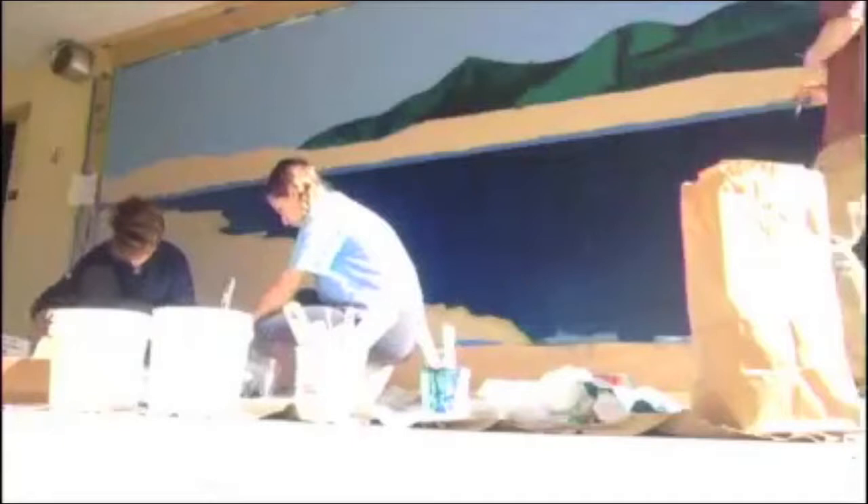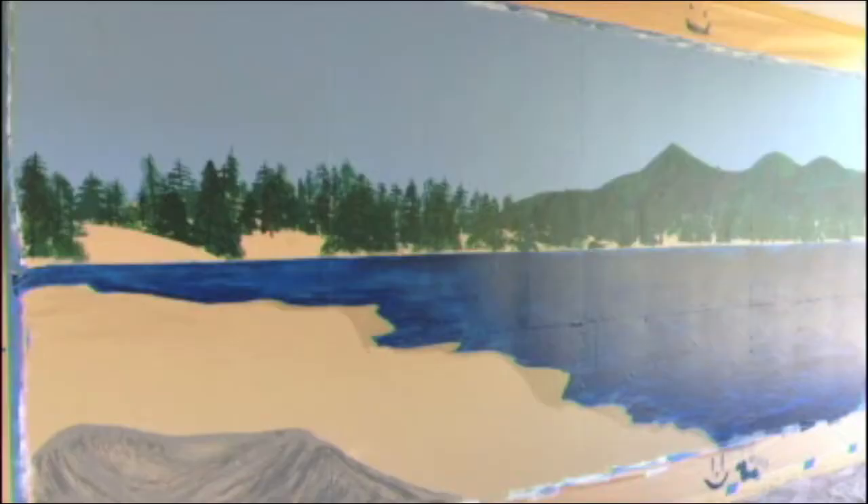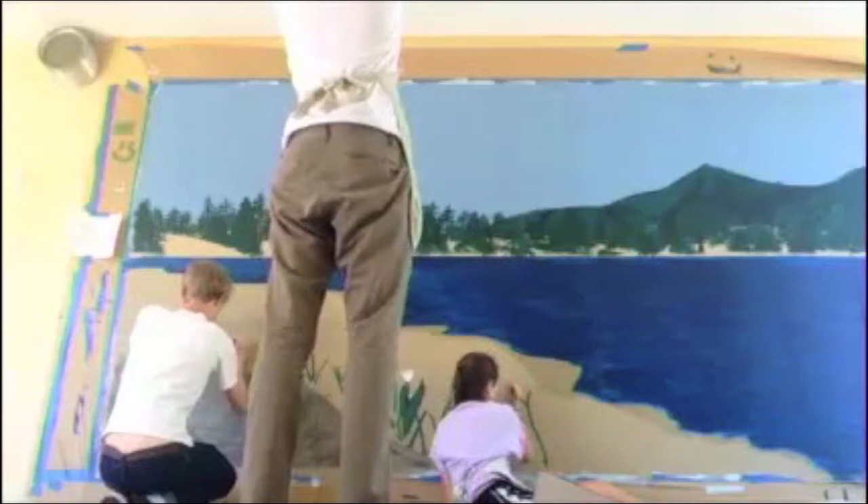Then we started to paint the happy little trees. After the fourth day, we had done the details of the water and were starting the grass, flowers, and bushes.